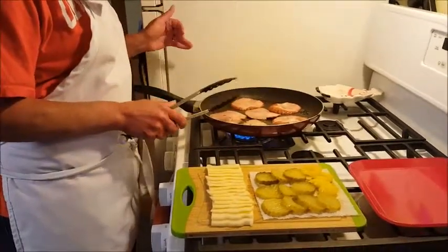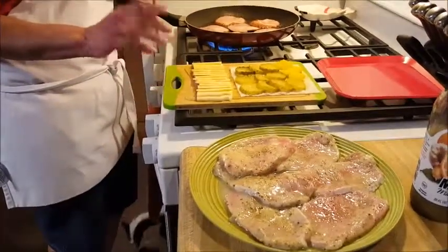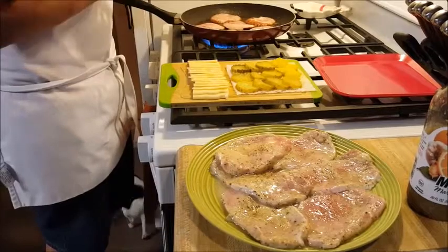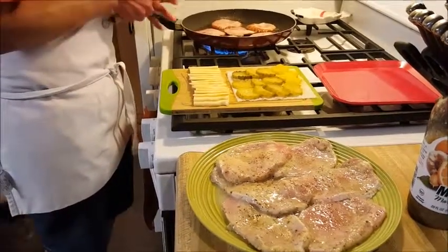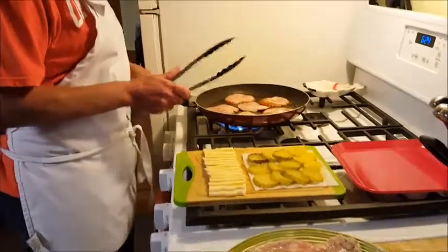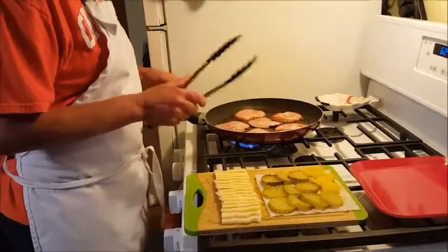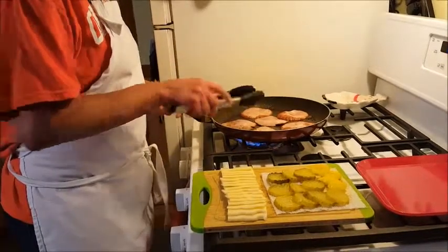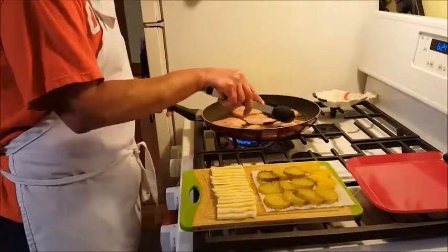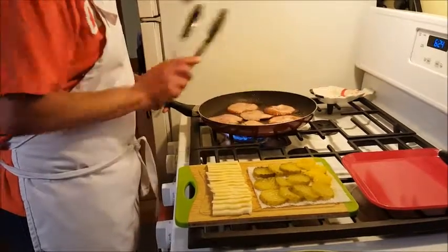Once the ham is done, I'm going to put it on a plate and cook the pork chops. The pork chops are raw — they're the very thin pork chops, the same ones I used for the walnut crusted pork we made the other day. We're just going to let these warm up, hopefully get a little bit of a brown on them.